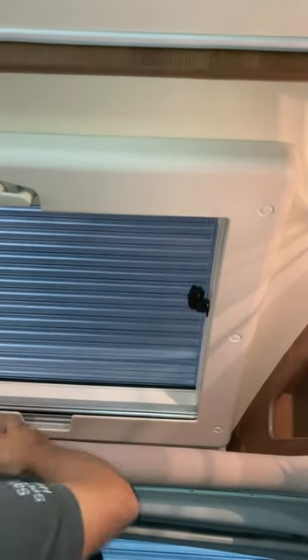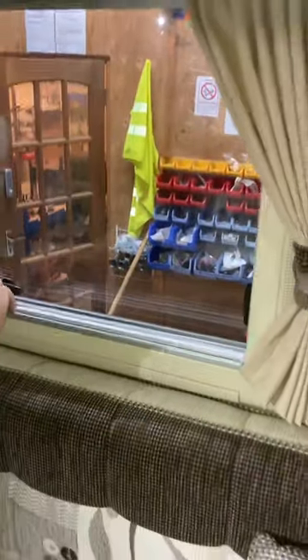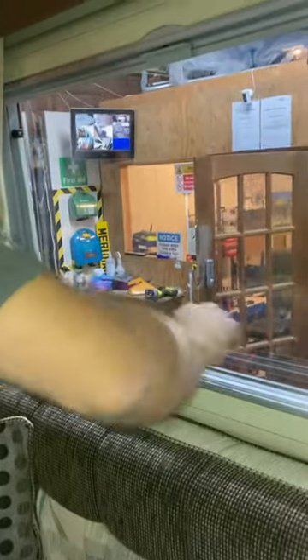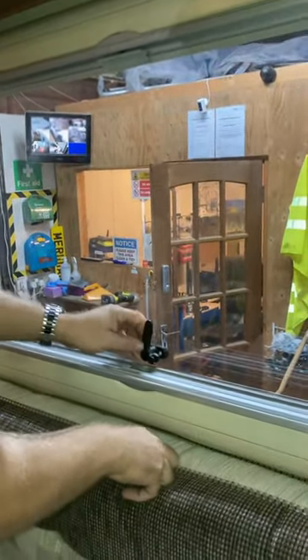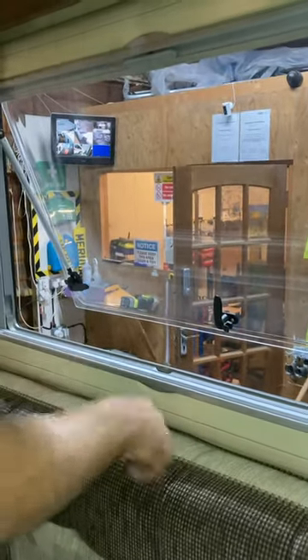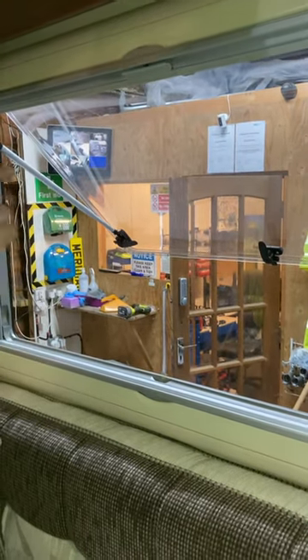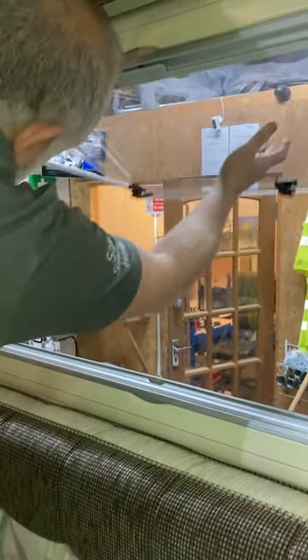This second roof vent is pretty much the same, but the difference is you have to undo the two black latches first before you start winding it up. The fly screen comes up first on this one, followed by the nightshade behind it. The side windows all have nightshade and fly screens. The difference with these: when you open it, it works on a click system — open until you hear a click and it stops; click again to open more. To bring it down you have to go right to the top and then it falls all the way to the bottom.